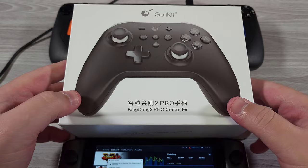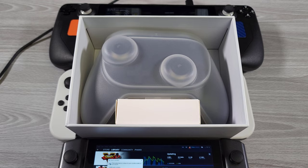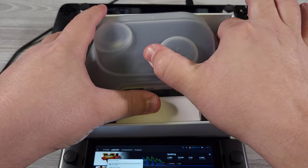Hello everyone, my name is Fawkes. We're going to be reviewing the King Kong 2 Pro Controller. This is the wave of Switch Pro Controller clones that have been going around. However, this one dials it up to 11 — it is quite literally on steroids.